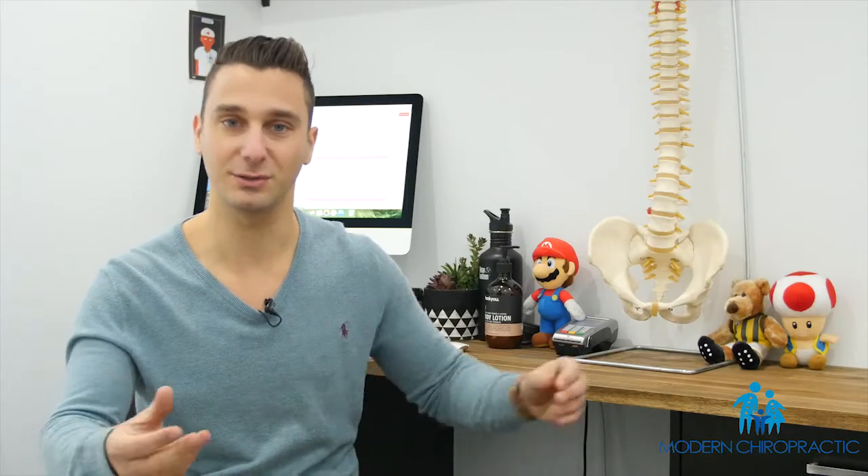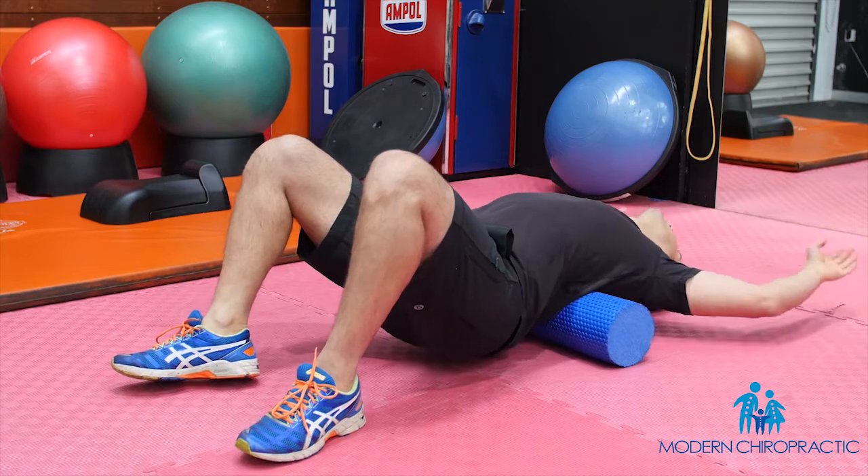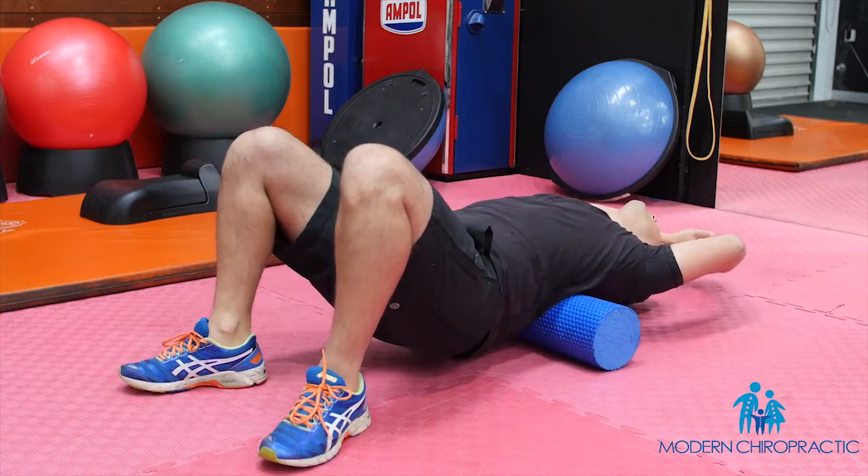Second, we place the foam roller horizontal to our body and we roll back and forth, gently extending our spine back over the roller. It's really that simple — 30 seconds every day. You can implement the back rolls exercises today.